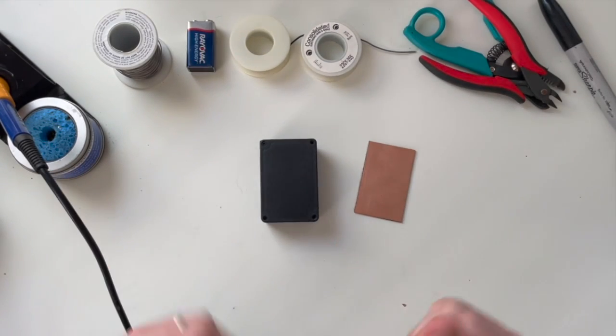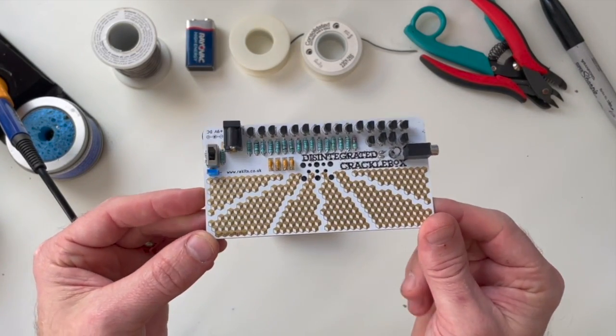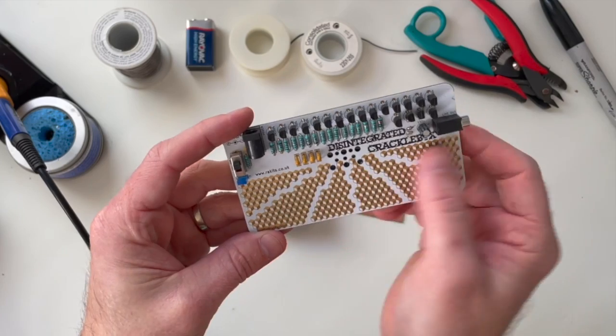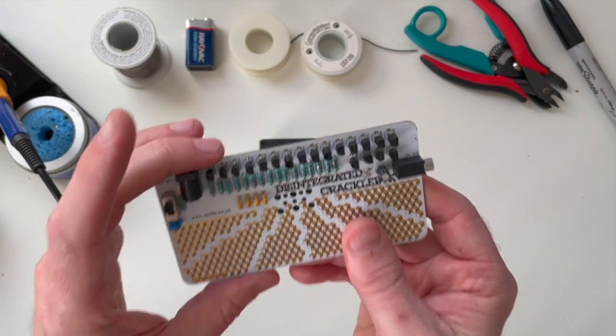Well howdy folks and welcome back to my channel. If you're a subscriber you might have seen the recent video where I built the disintegrated crackle box — it's got a touch surface and I really had fun building it. That got me thinking more and more about touch controllers, so I wondered how hard it would be to build one.